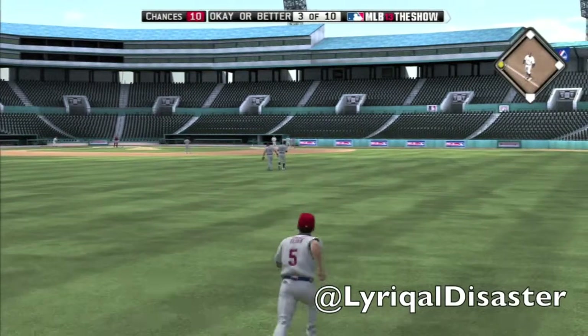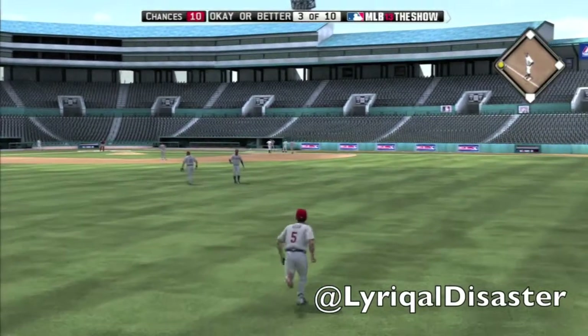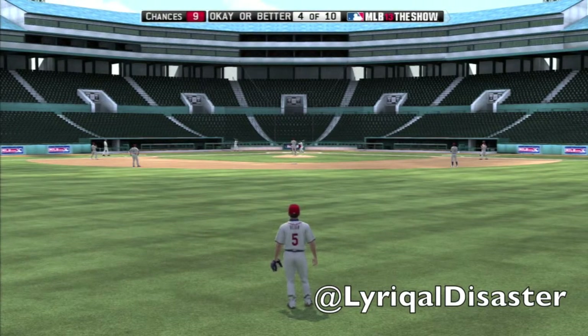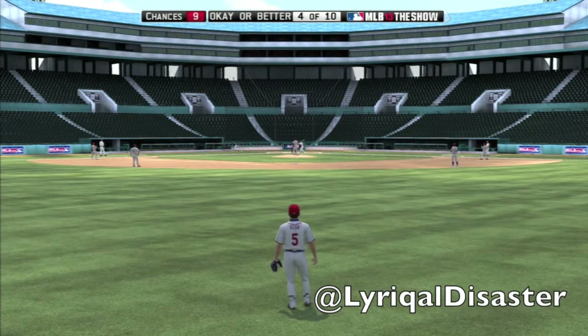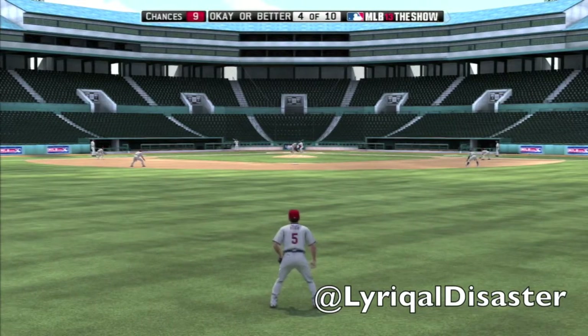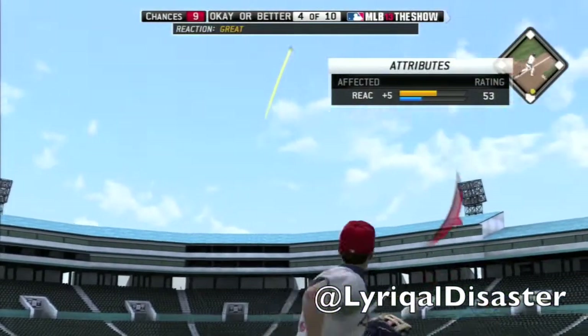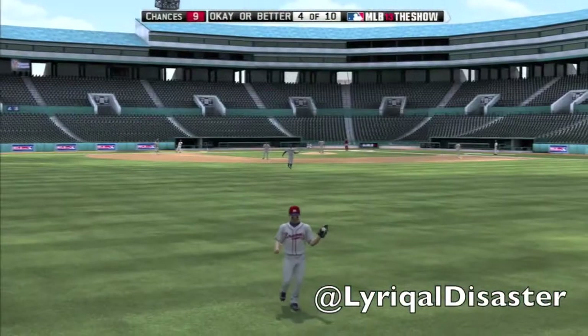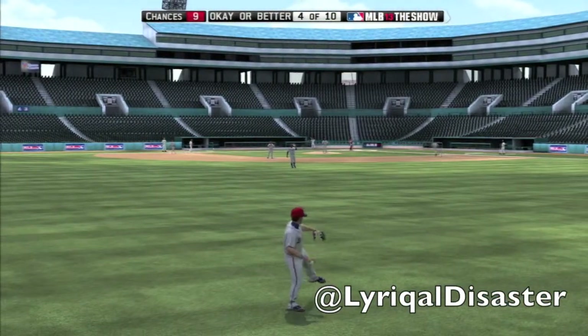So basically, back into this gameplay really quick — I just went on a little short story there. My fielding reactions here were working out pretty well. We got 10 chances and had to do okay or better — making the throw and getting to the spot in order to obtain that reaction, because this is basically a reaction drill. This is a how-to fielding reaction.